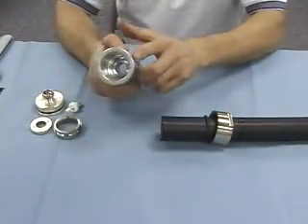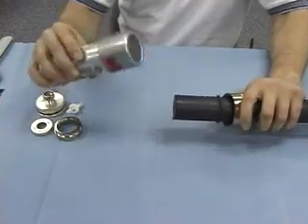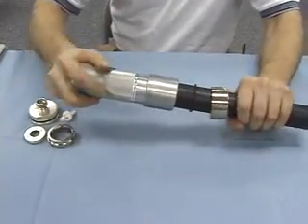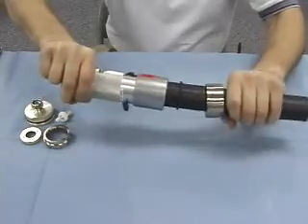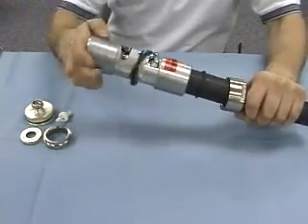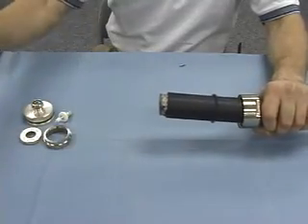We'll now take the strip tool — the ST1700 clamp strip tool — place it over the cable, and with a gentle turning motion, strip away the jacket. Continue to turn the tool until it spins freely, then back the tool off of the cable.